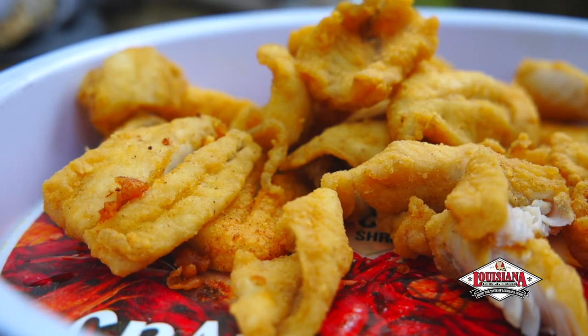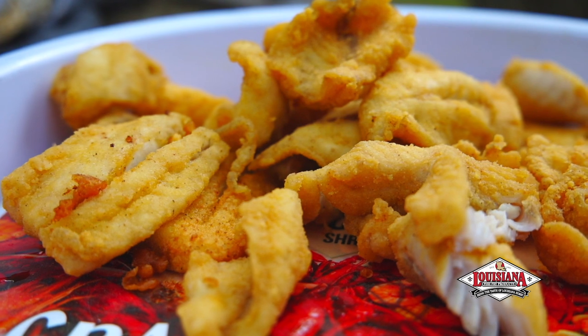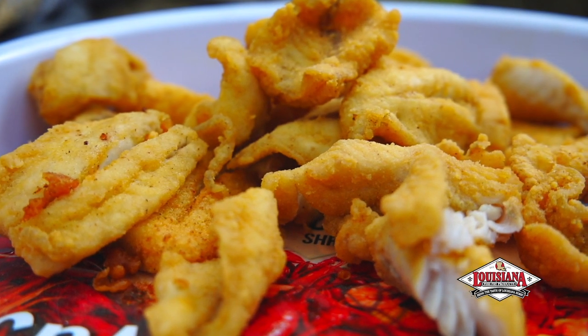Make every day a Friday with Louisiana Fish Fry Products. For more great recipes, visit LouisianaFishFry.com.